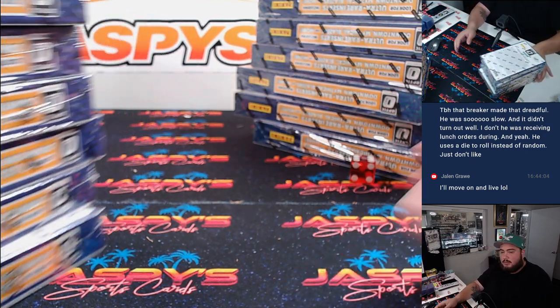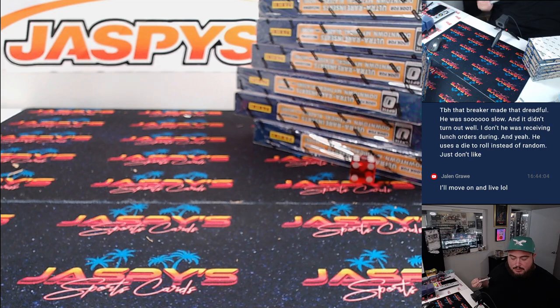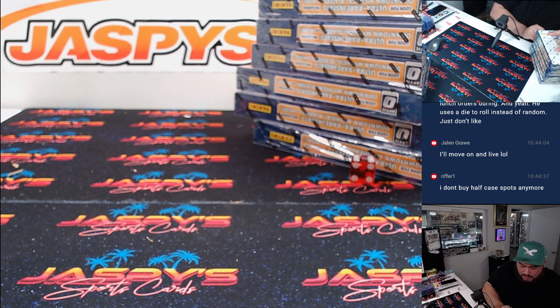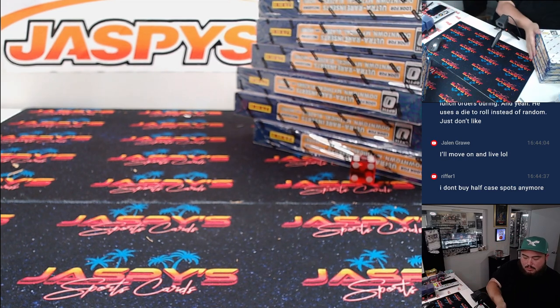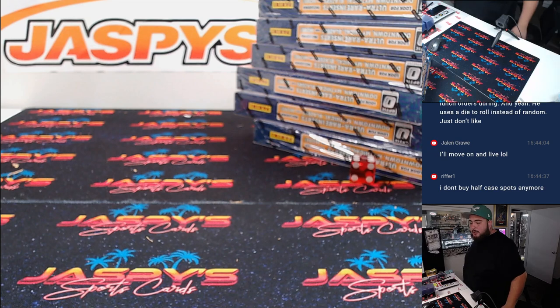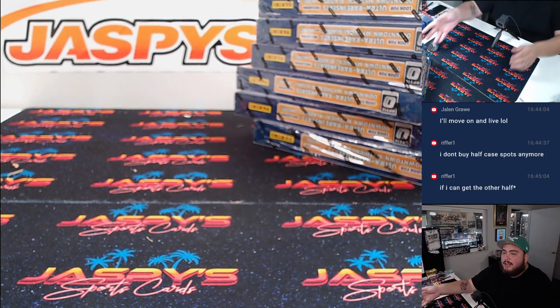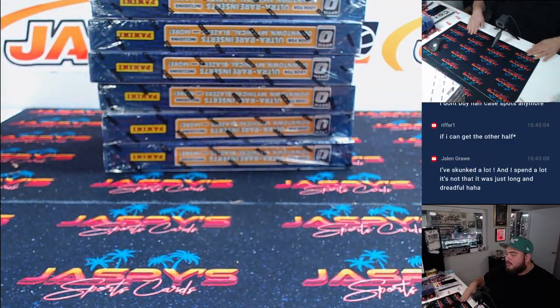Yeah, you're not the only person to get into a half case break and not get the right half. Most people in the breaking world experience that a number of times, but hey, next time it's going to land in your favor. We make those half cases because it is pricey, but all you have to do is buy both halves. Most of the time people do get the opportunity, but sometimes it might be a little safer to just secure the whole case.